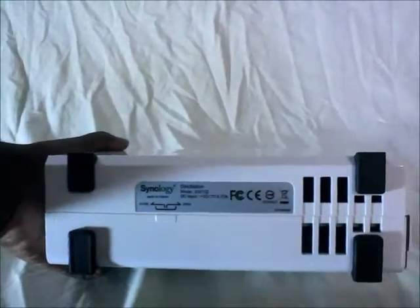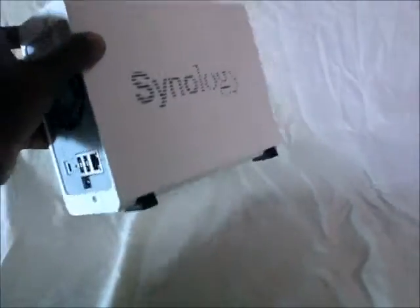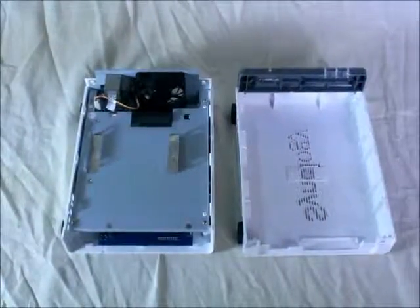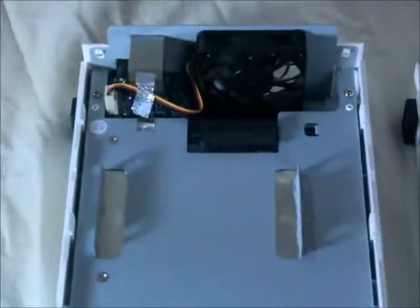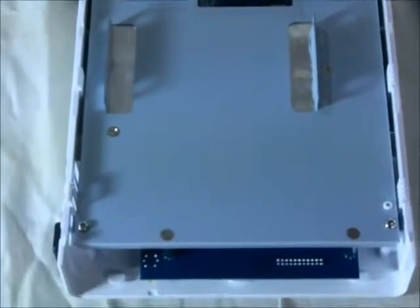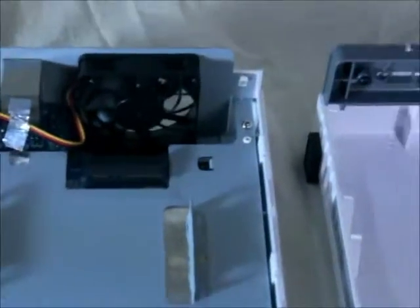On the base, you will see more vents and it uses rubber feet. This is a single bay disk drive — you will be able to install a 3.5 inch hard drive. I did try to install a 2.5 inch but it seems I didn't receive the adapter with it.